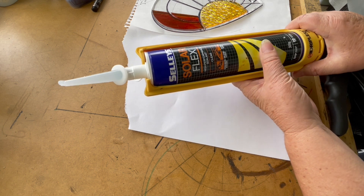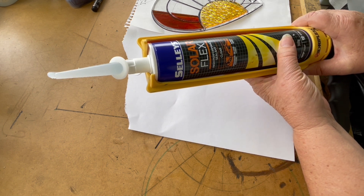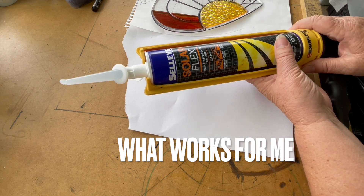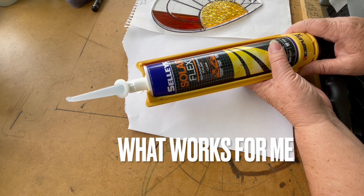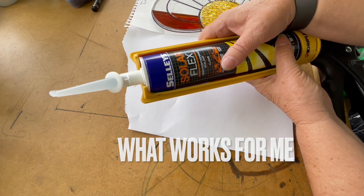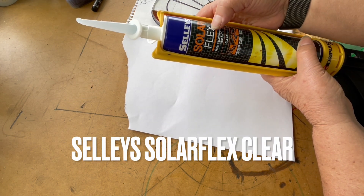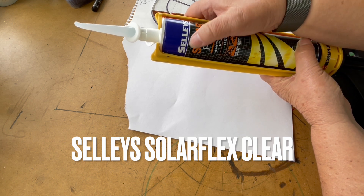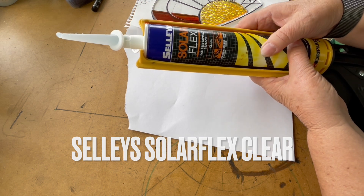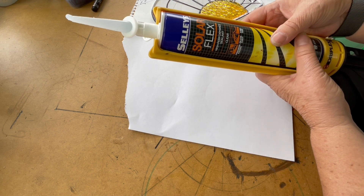We can talk about adhesives from dawn to dusk — it's just one of those things. I'll share what works for me, which may or may not work for you. My absolute favorite at the moment for glass on glass is Solar Flex Clear, made by an Australian company called Sellies. What I really like about this one is that it's indoor-outdoor and it's flexible.